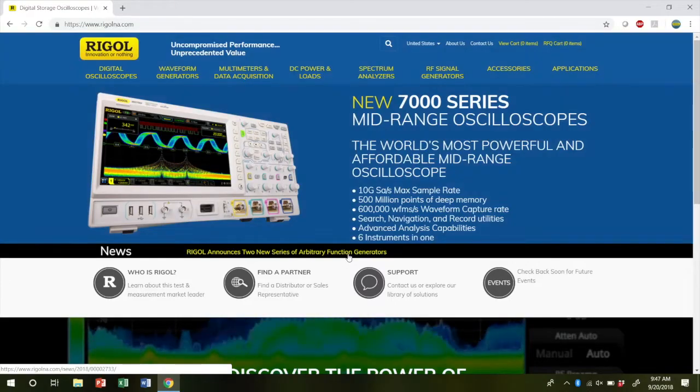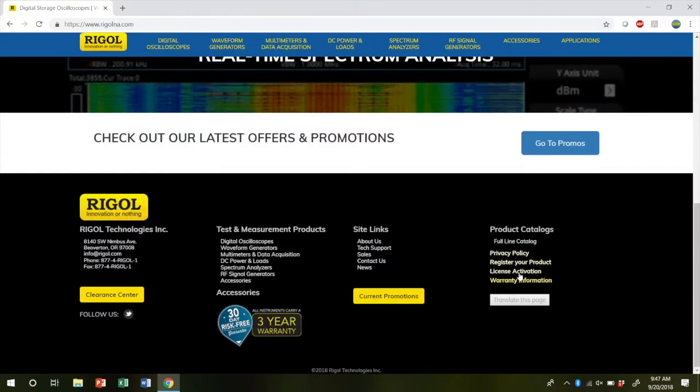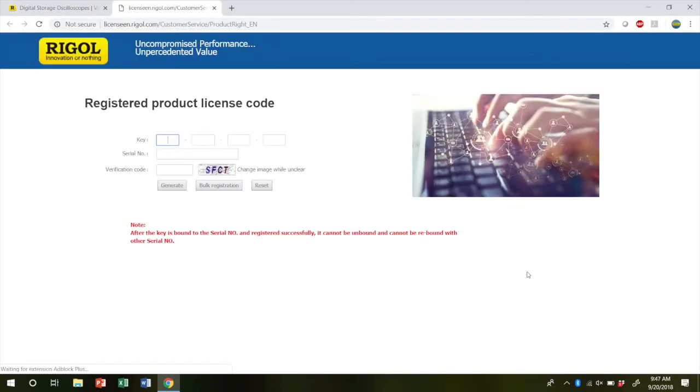To activate your license, you first want to go to the RegalNA website. Once there, scroll to the bottom of the page and click on the activation link on the right hand side. Once here, you're going to enter in your license key which was emailed to you. Once activated, you'll see in red on the right hand side confirming what sort of key it is for.